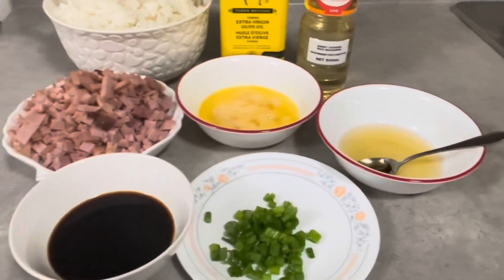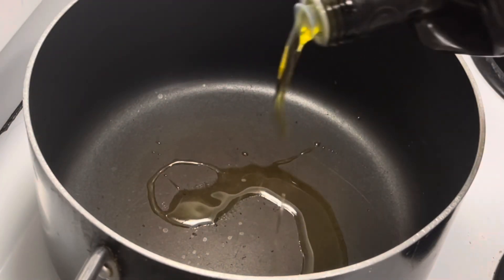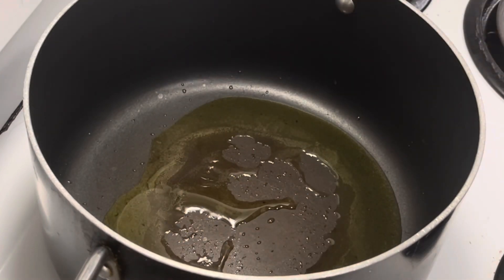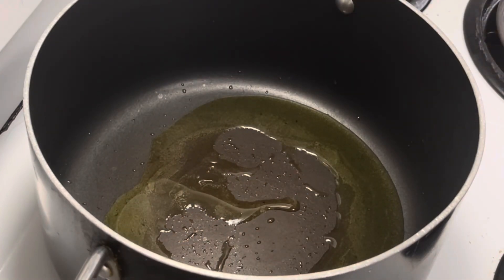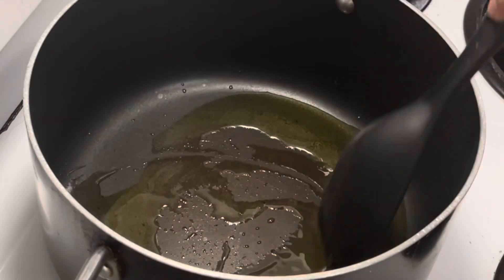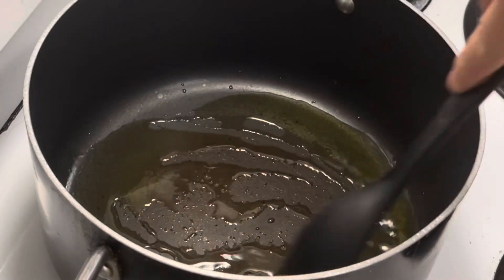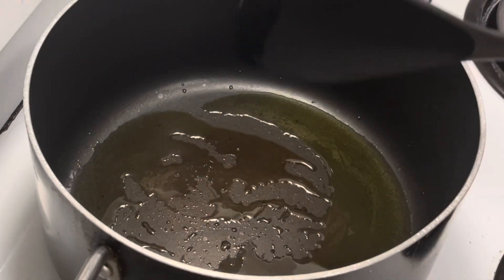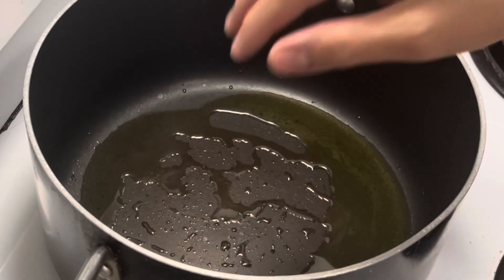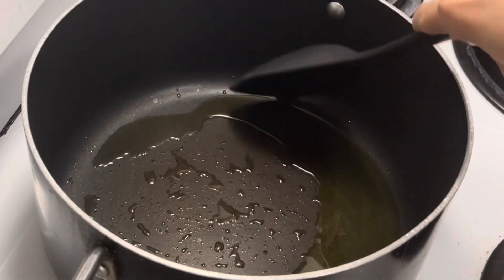Okay, let's start. Let's add olive oil to the pan. We'll heat the olive oil first. Let's wait and check if the olive oil is hot — yeah, it's hot now.